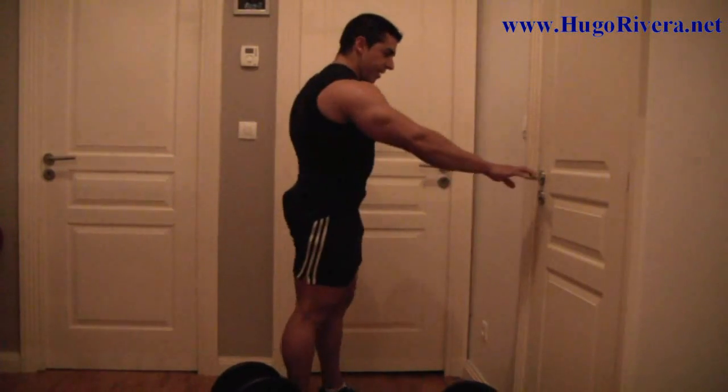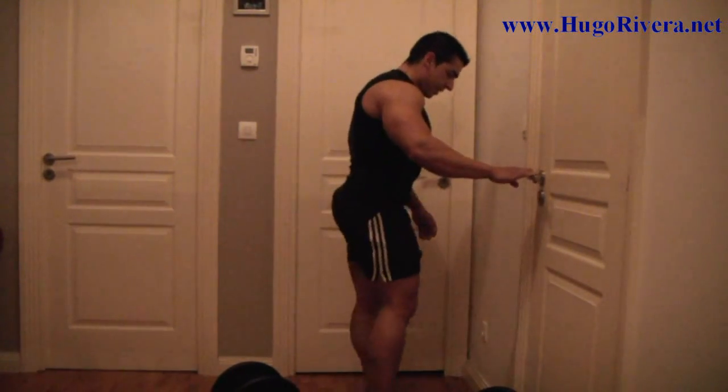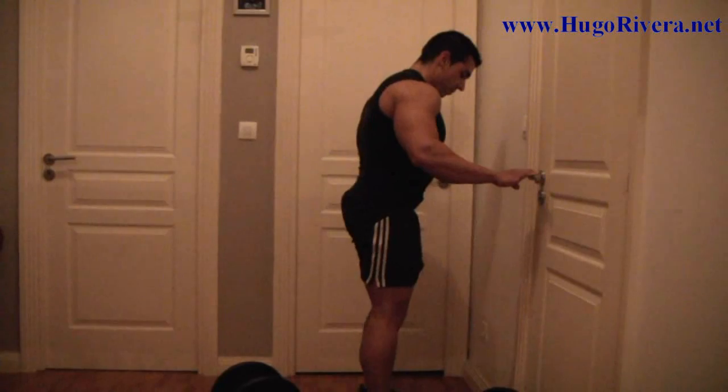Now we're going to grab a sturdy surface to go ahead and do some sissy squats, which look like this.